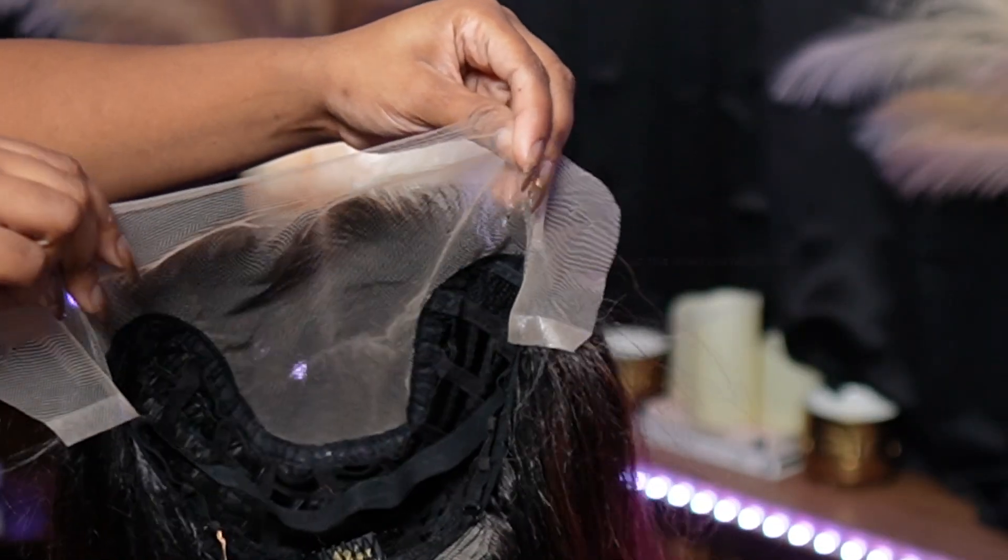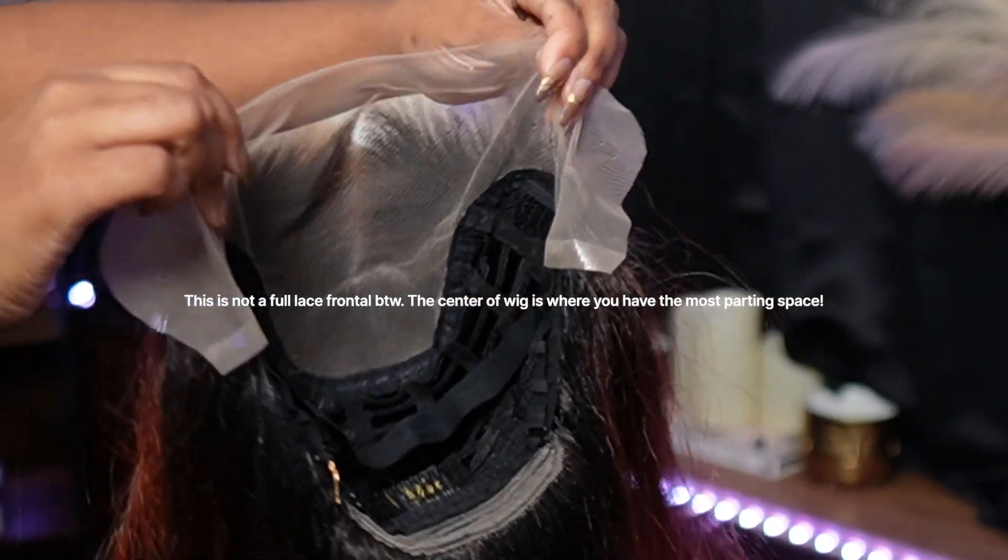This is the overall construction of the wig, okay? It does have an elastic band. If you want to wear it glueless, you can do that.